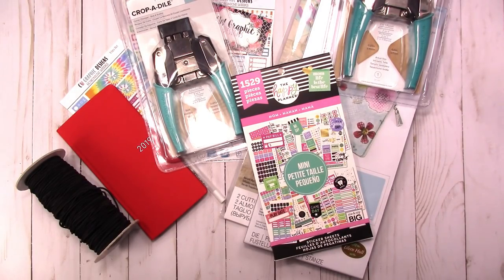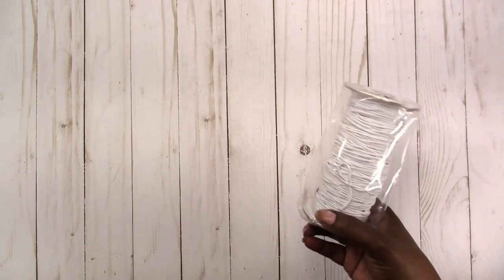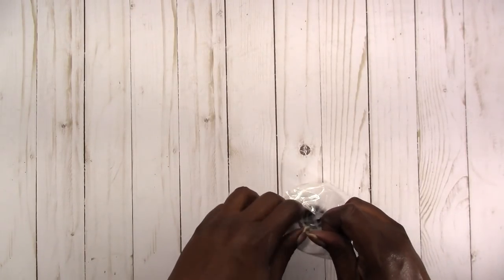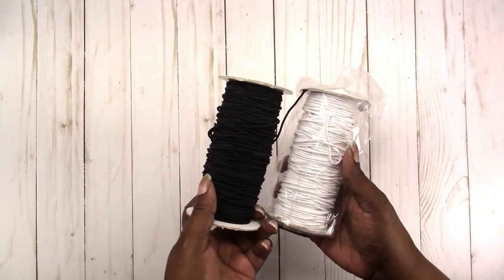I'm trying to be more intentional about knowing where to find the stickers that I need and actually using them. So I'm back with a few more items — the white 2mm elastic cord did come in. I showed the black already, so this is the white.